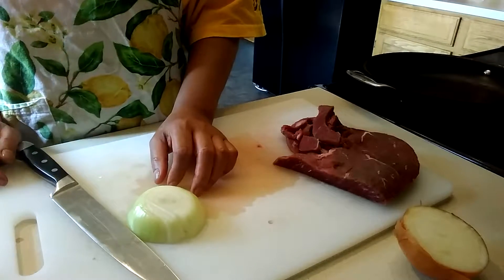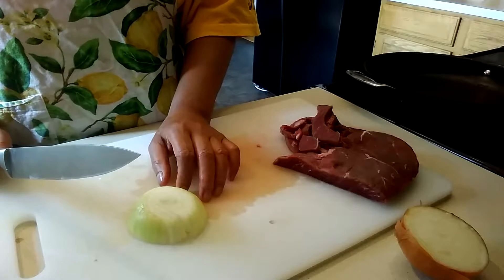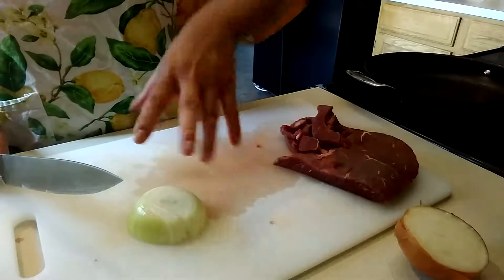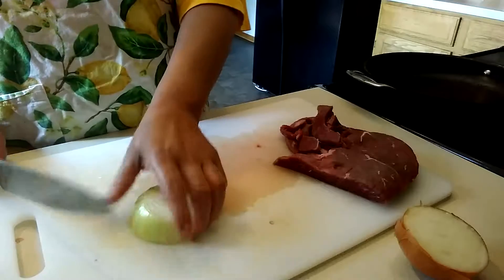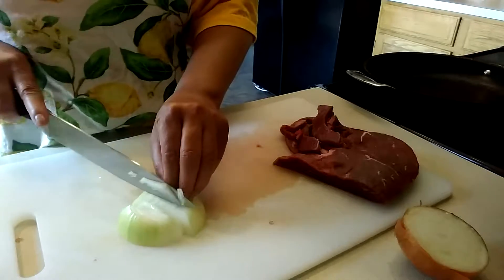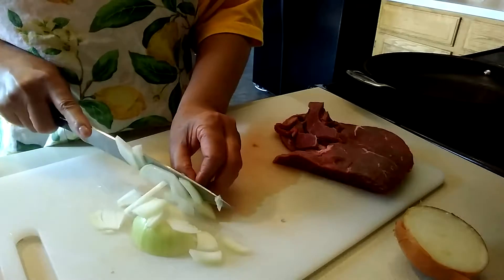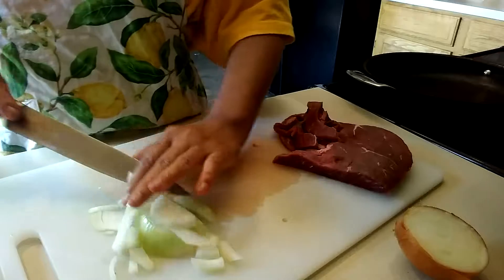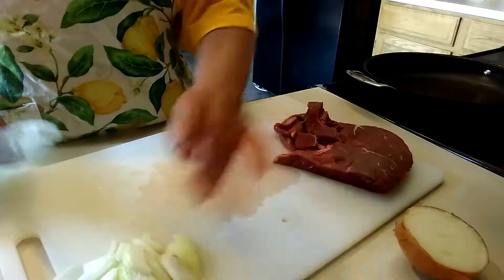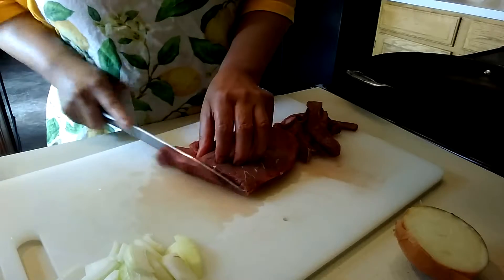Hi everybody, today I'm going to make a steak wrap and I'm going to add some vegetables. Let's begin — I have some onions and I'm going to slice them. Then I'm going to finish slicing my steak and I'm going to cut it thin.